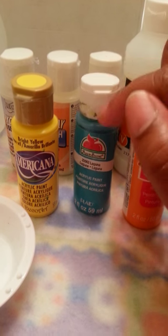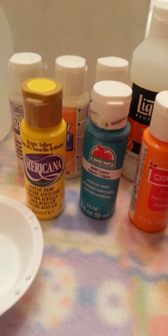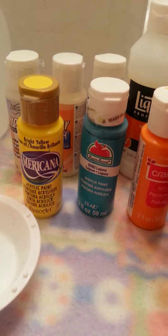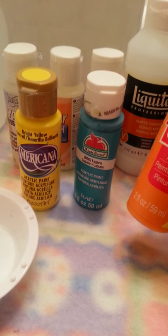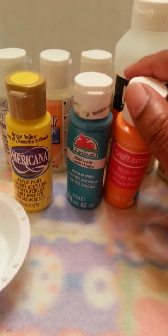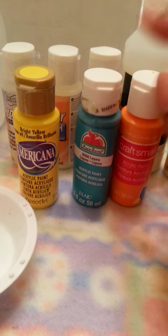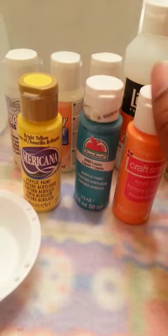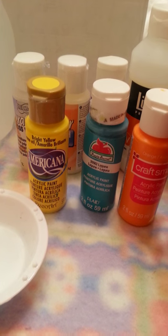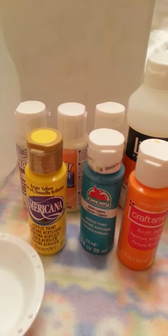Americana, Apple Barrel, and Folk Art paints can be found at Michaels, Joann Fabrics, and I believe Hancock carries them as well. Craftsmart I got from Walmart, and some select Walmarts also carry Apple Barrel — though I'm not sure all of them do, but the ones in my area do. And again, all these products can be ordered online. I hope this answers some of the questions I've been getting lately.